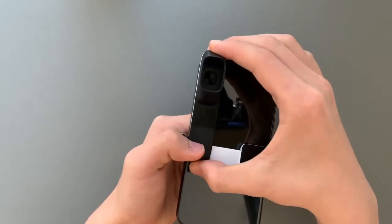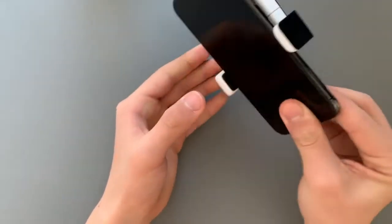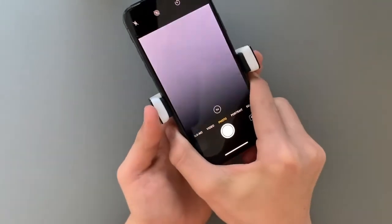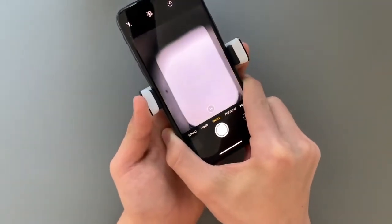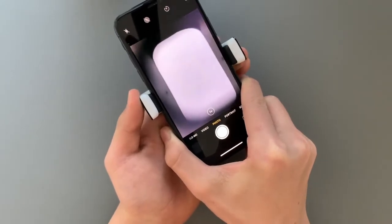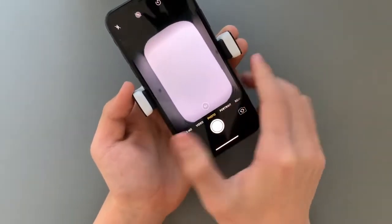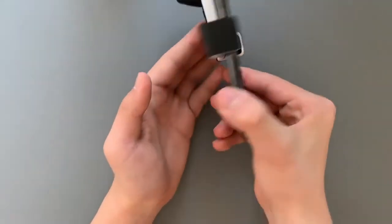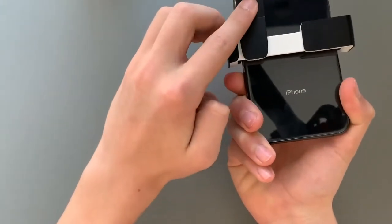To vertically center the dermatoscope over your phone's main camera, which is typically at the top left, simply start your phone's camera app and make any fine adjustments. Now is a good time to zoom in to get it just right, but be aware that on some smartphones, zooming in too far will switch to the secondary camera, which you want to avoid.